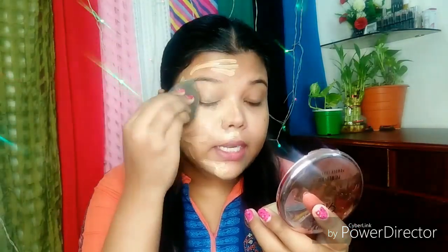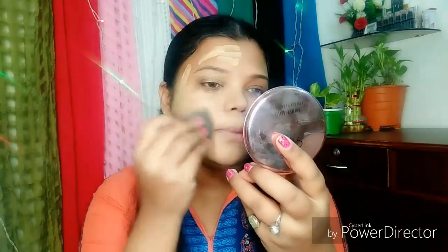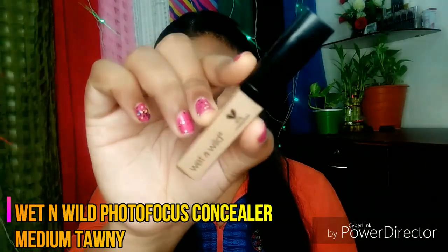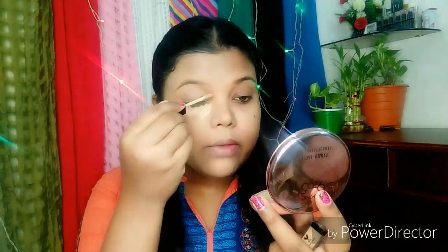So I am applying it on my right hand side. This is also a very good concealer in an affordable range. I will highlight the under-eye zone where I am going to highlight it. I will apply it a little more.